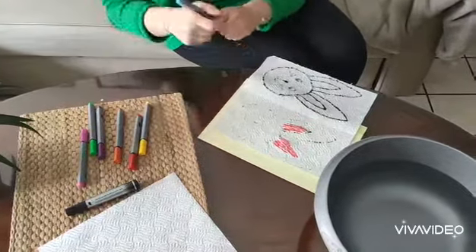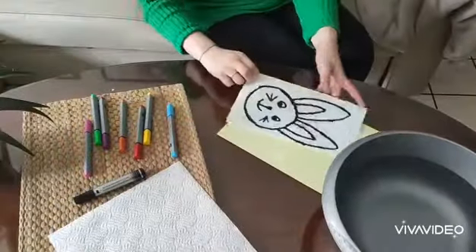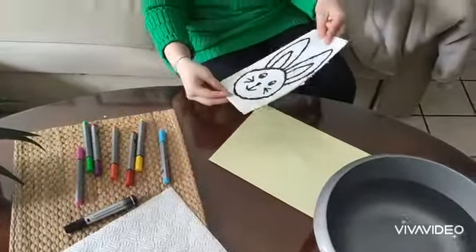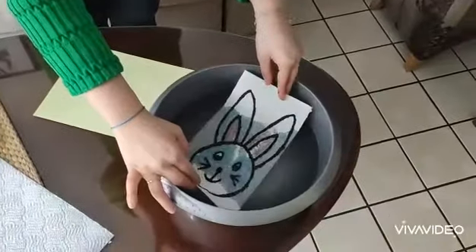Oh, I'm so sure you can see it in my camera. Go! Go!